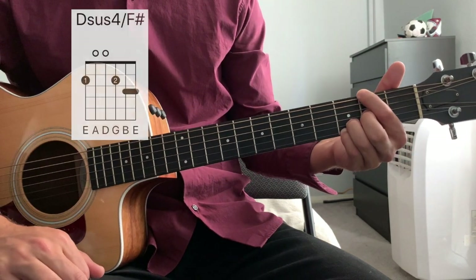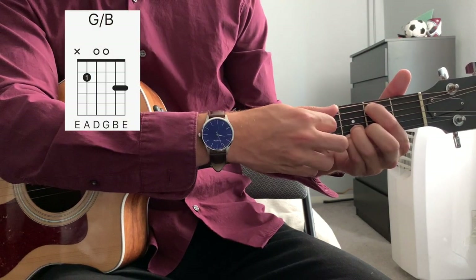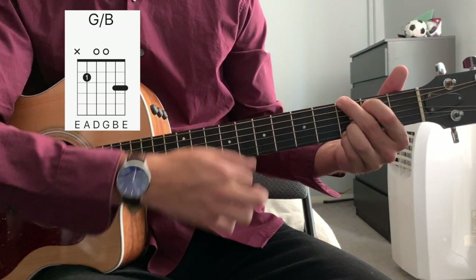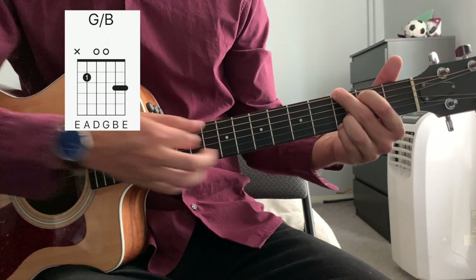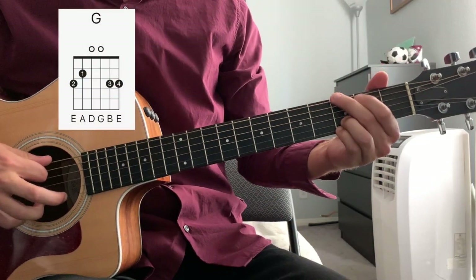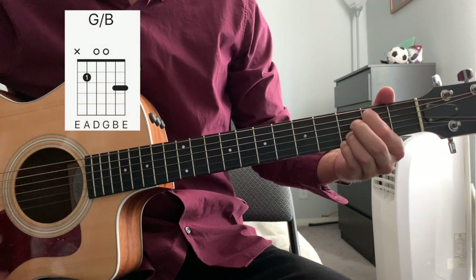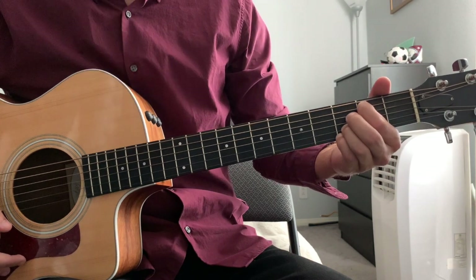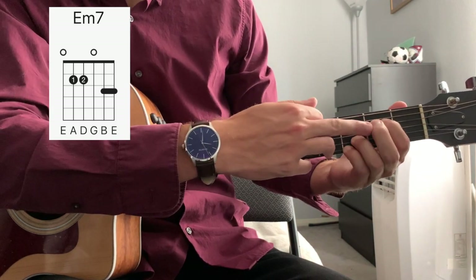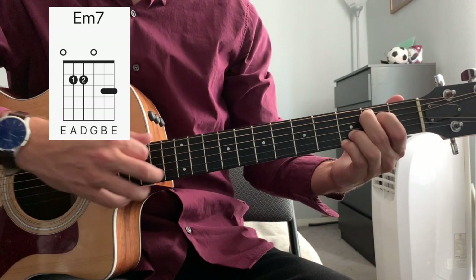Now we're going to go to a G chord, slightly different from our first G chord. We're just going to have our index finger on the second fret, and we're going to play five strings down instead of six strings down, like we would with the normal G chord. That's our fourth chord. Next, we're going to go to an E minor seven chord. That happens by putting the index finger down to the second fret of the D string. Middle finger comes to the second fret of the A string. And we strum all six strings.